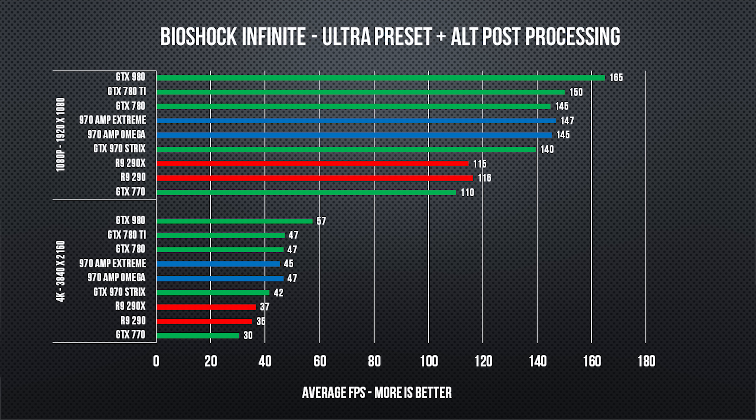For the prospective buyer, this one is pretty much going to come down to which one is actually in stock anywhere and which one is going to fit and look better in their system, because either of them looks like a pretty solid choice.